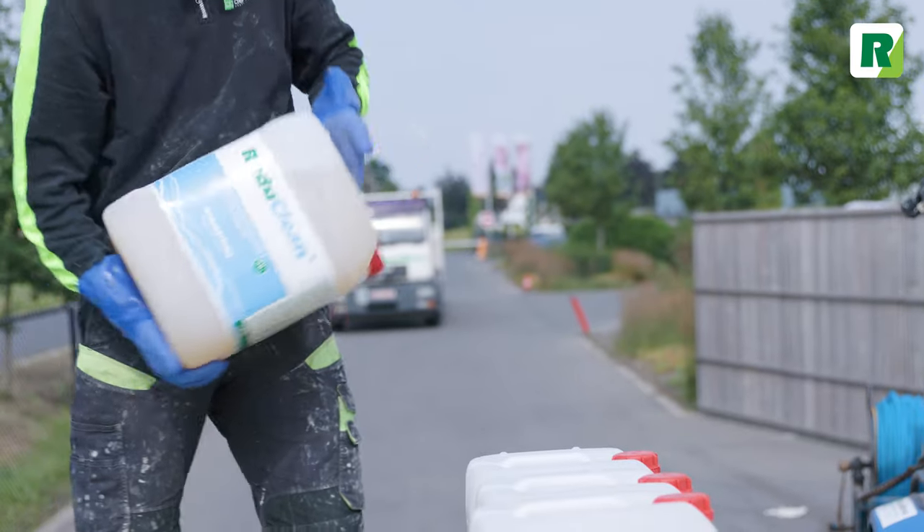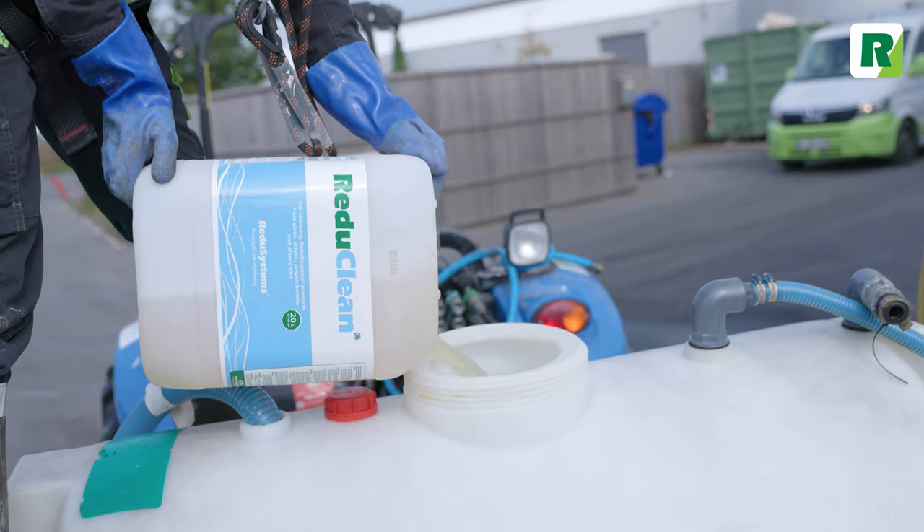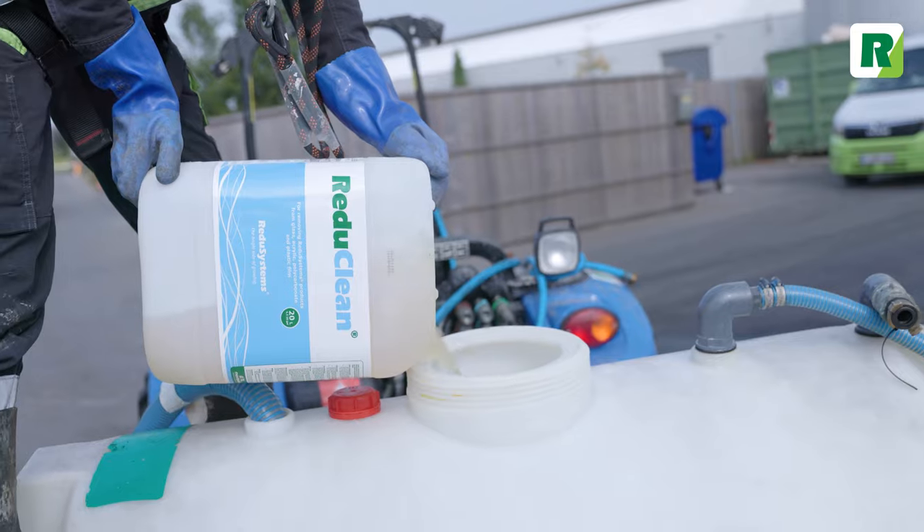Shake the cans well before use, and check that the waterways and surroundings are suitable for the inflow of RegiClean.